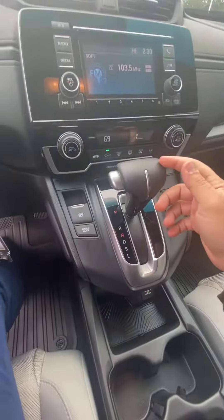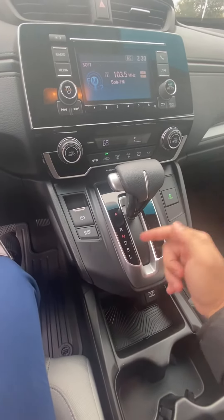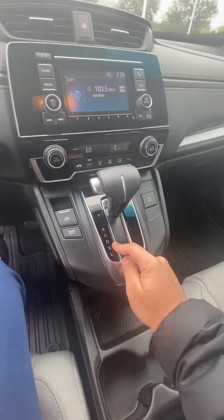You're going to have your gear shift right over here. You have your park, reverse, neutral, drive, and then sport if you want to have fun and just go a little fast.